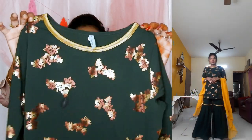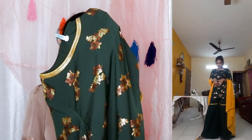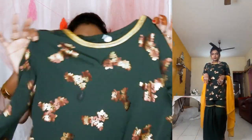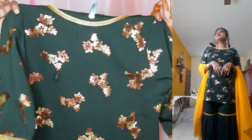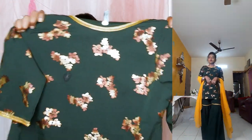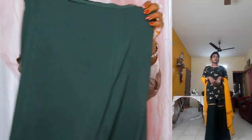I already own a foil kurti from Janassia and that kurti did not fade at all. Usually the golden foils will come out after a few washes, but Janassia foil prints do not come out. So whenever I buy foil prints, I make sure it is from Janassia. When it comes to foil prints, you can trust Janassia because they do not fade or come out after a few washes.